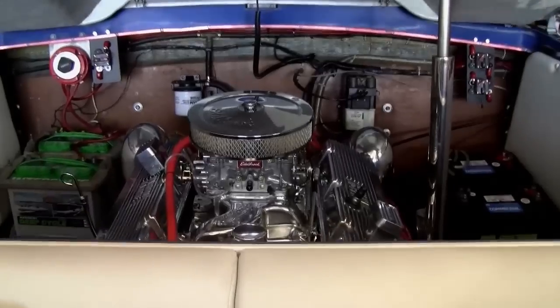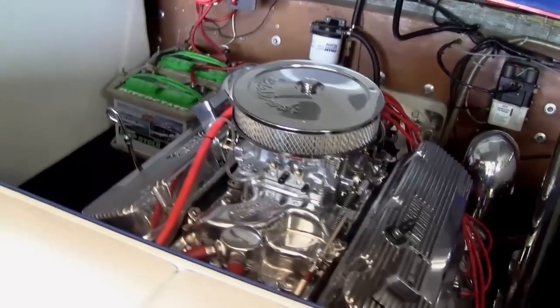On the other side we have two more deep cycle batteries that run everything else in the boat. So this thing has some pretty serious power in it. Let's hop in there and see what we did.